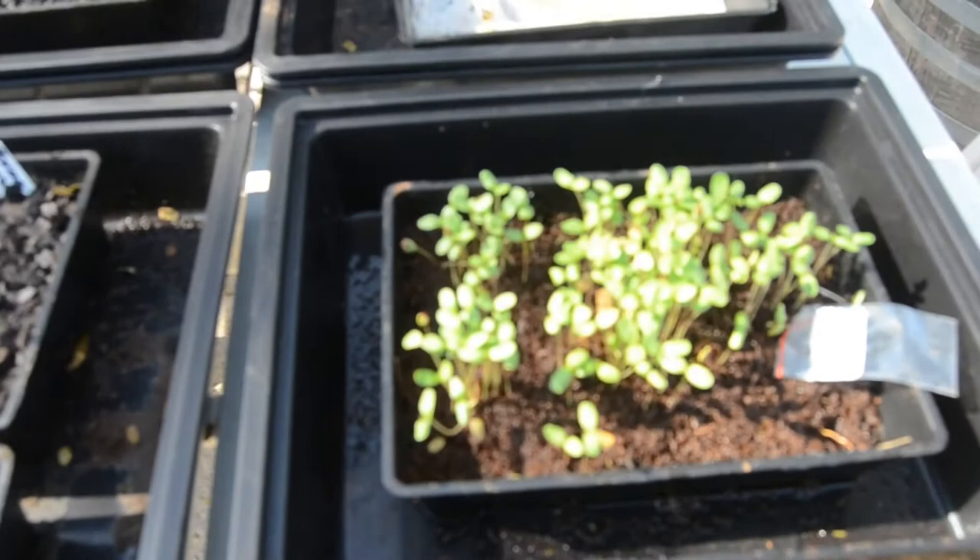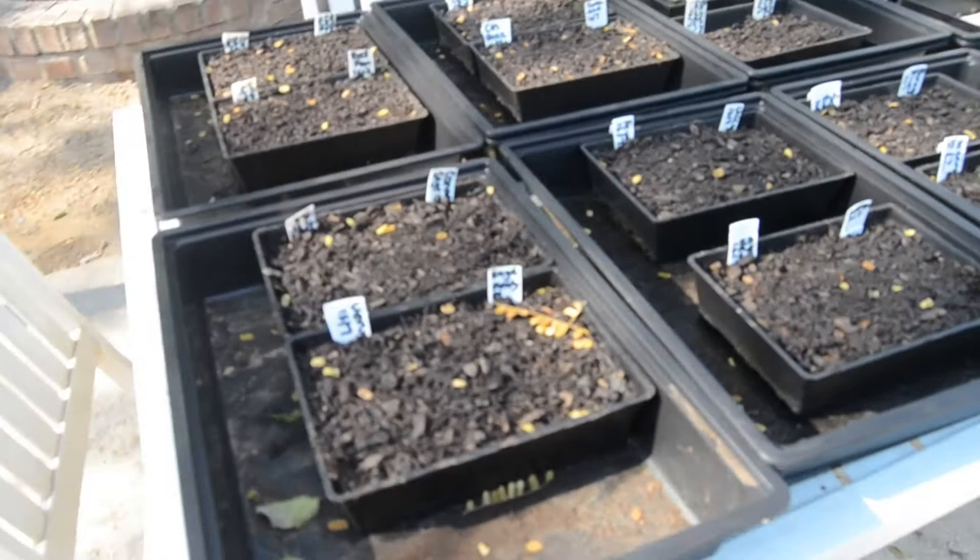That's wormwood — the Chinese wormwood. I've got linseed and I think the amaranthus, the golden amaranthus over there, little pink shoots coming up. I will keep you posted on all these.